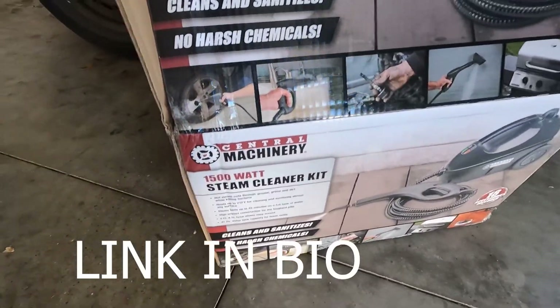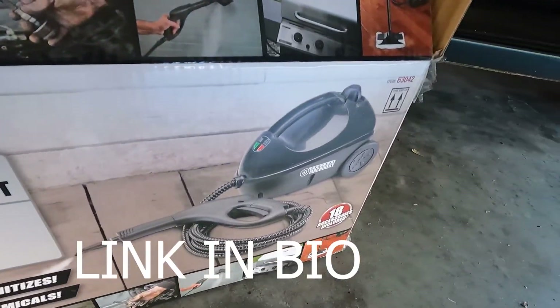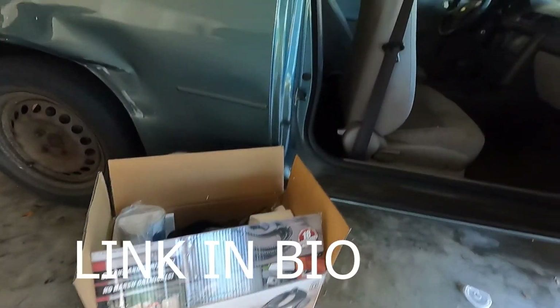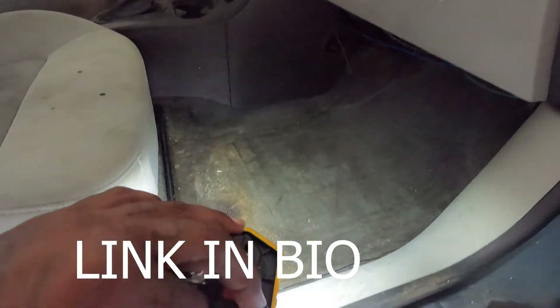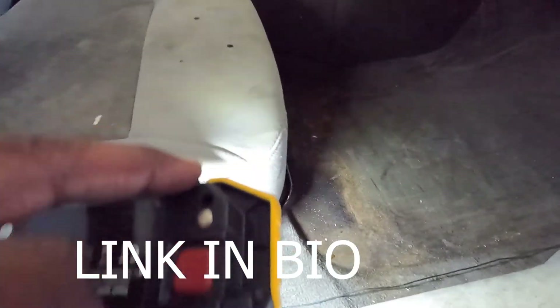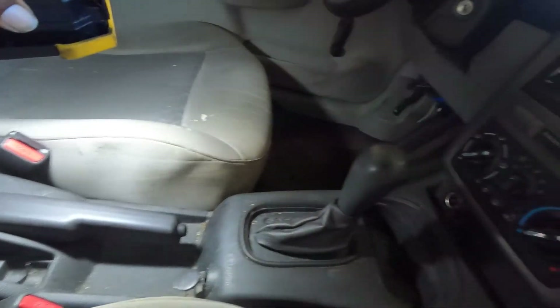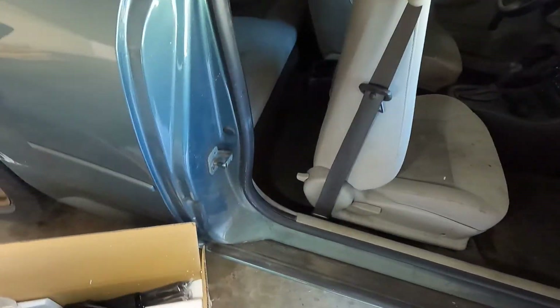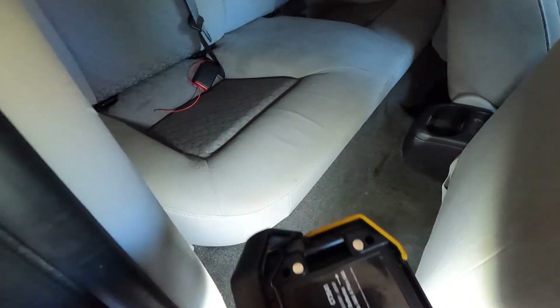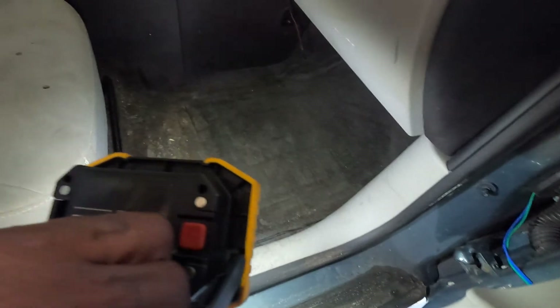Alright, we got this steamer here from Harbor Freight. This is what we're gonna be cleaning the car with. I got most of the stuff up. I went and got a vacuum so I can better vacuum up most of the stuff, but I basically got to spray all this stuff down, scrub it up, and I am gonna spray these carpets down and let it soak.